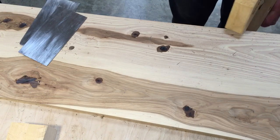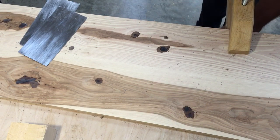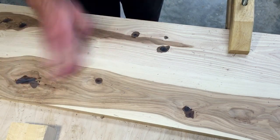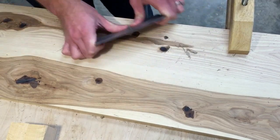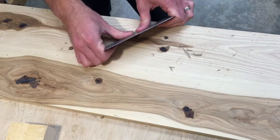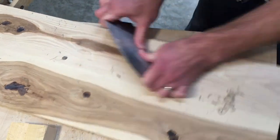Before I used the router, I was finding myself getting pretty aggressive with a hand plane trying to make quick enough progress to knock it down. The router has helped to safely knock down the majority of it, and I can finish up with the scraper — there we go.